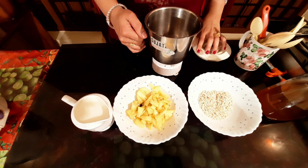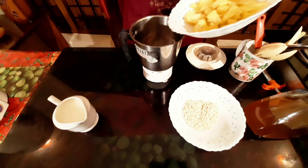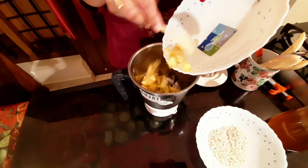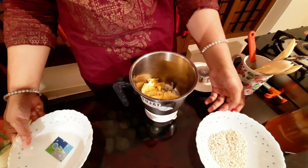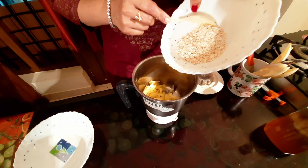Mix it in the jar. Put the pineapple on the top — 1 tablespoon of pineapple. Then add 1 tablespoon of oats.